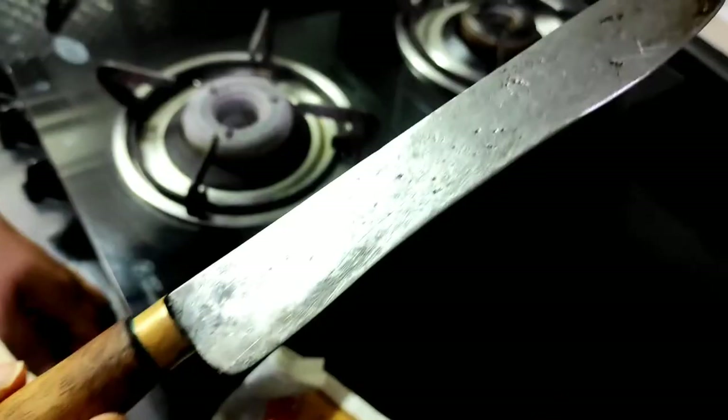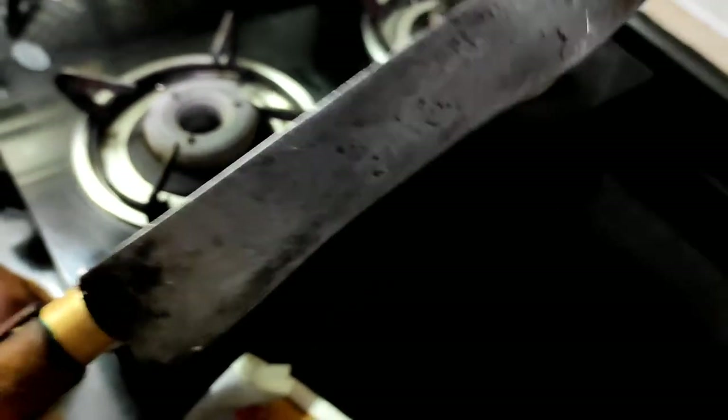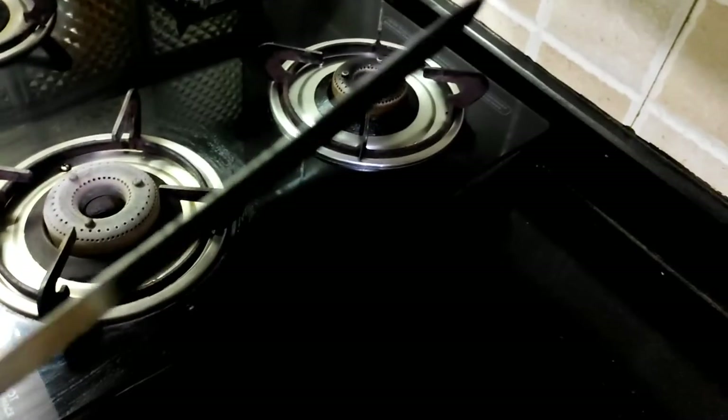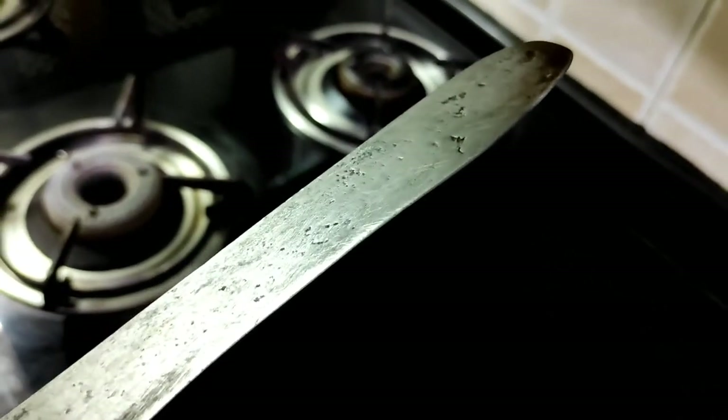This is the knife after it has been thoroughly cleaned using this method. See, there is not a sticky bit of gum on this knife. It is very clean and can be used the next time. So this is how we clean a knife with gum on it.